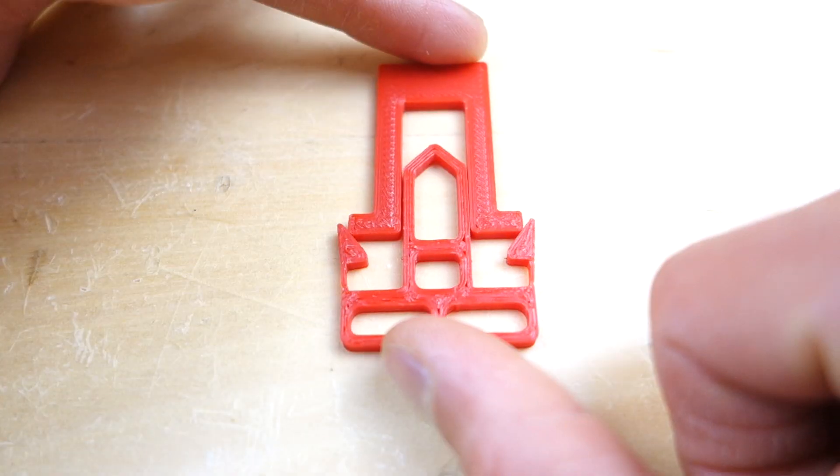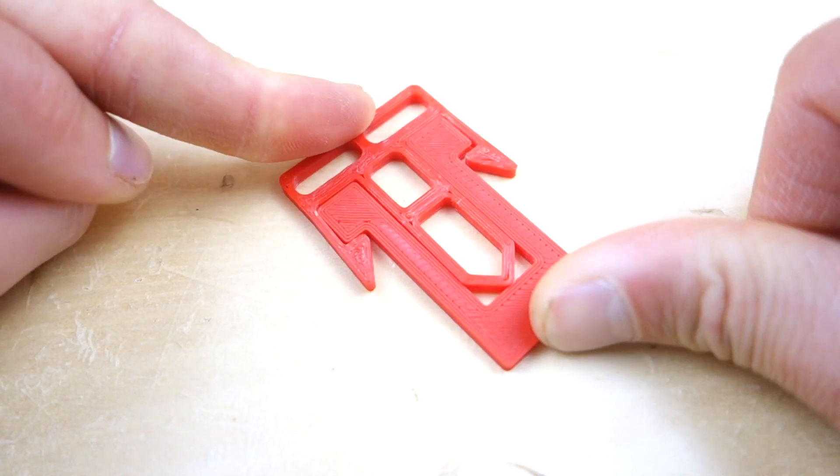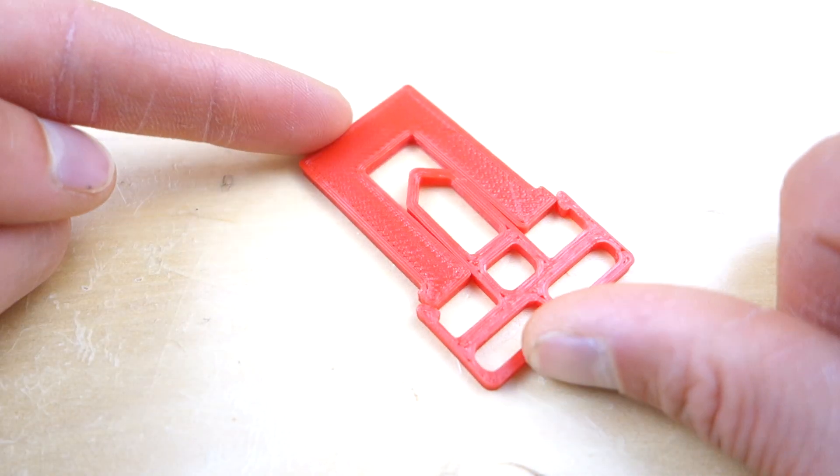Do your snap hooks break no matter what you do? If yes, here are the four things you can adjust so that your snap hooks click in place with that satisfying sound and never break again.